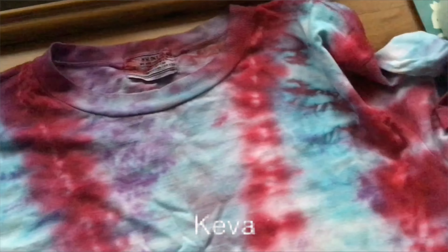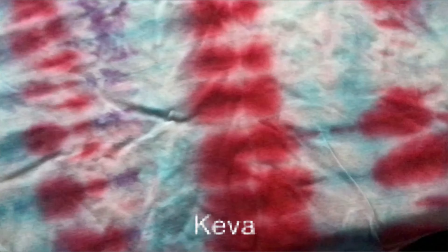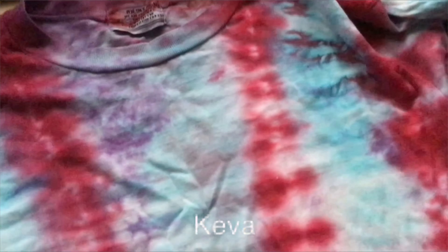Hello everyone, I hope you're well. Today I wanted to do a tie-dye experiment. What I'm showing here is one I did about a year ago that turned out really good. I wasn't a fan of the colors — it was kind of red, blue, and white — and I thought purple would add to it, but it didn't really come out.